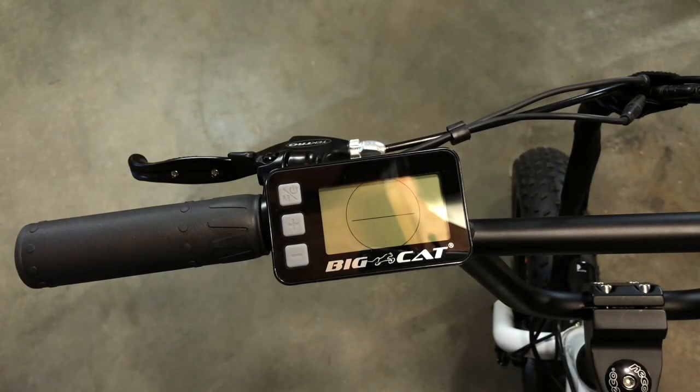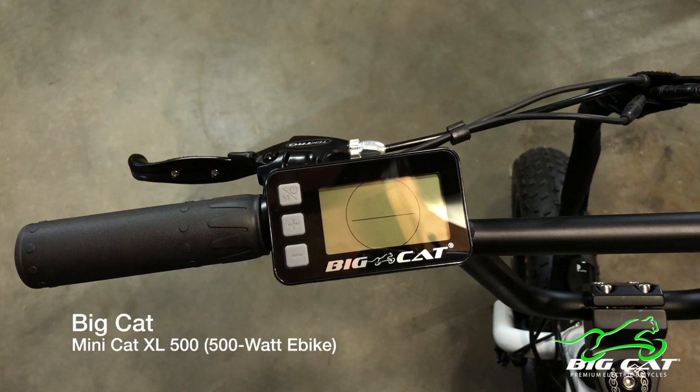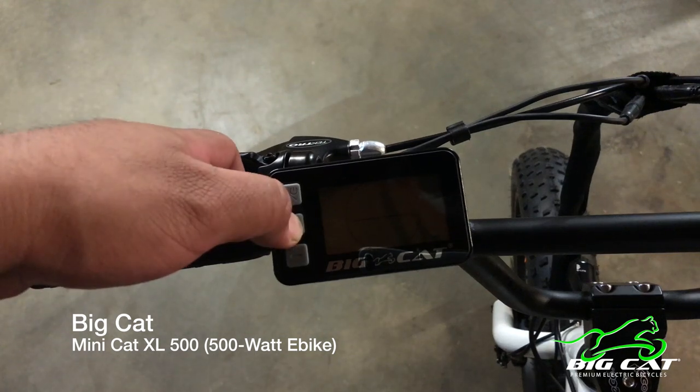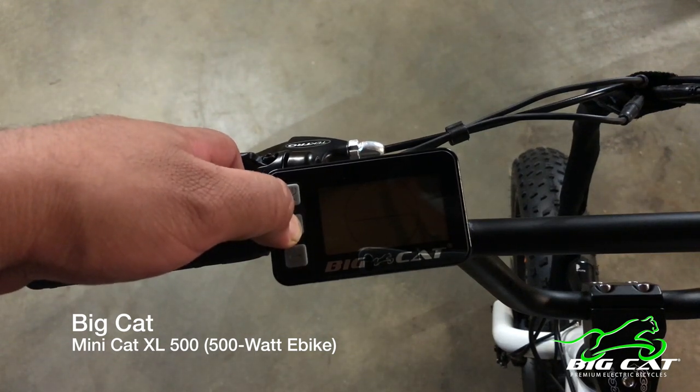In this video I will be talking about the KM529 LCD controller. This is the same controller that is found on all of the current Bicat electric bicycles. With me today I have the Bicat Minicat XL500, and I'm just gonna go through and set this up.